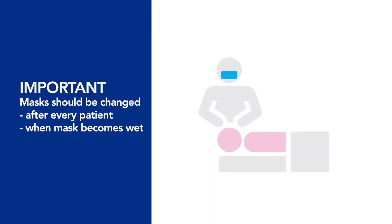It's important to note that your mask should be changed after every patient and whenever it gets wet.